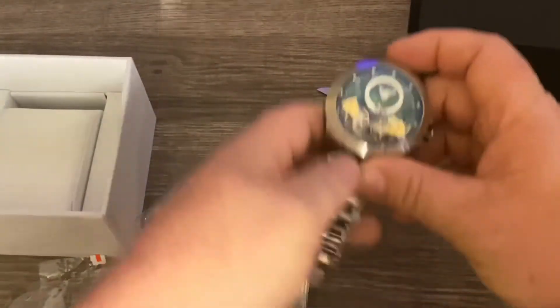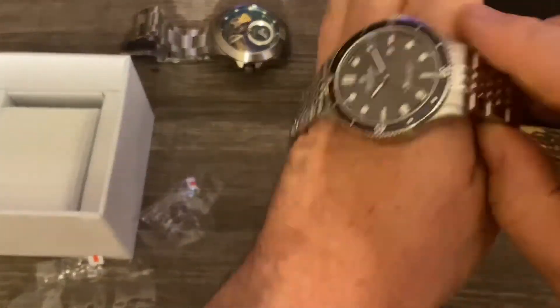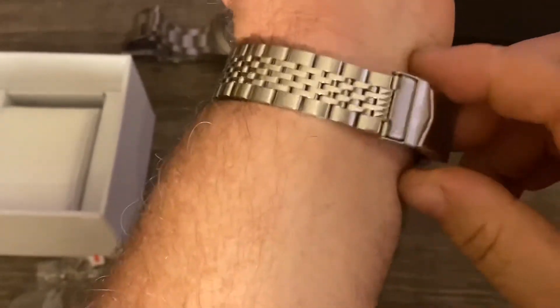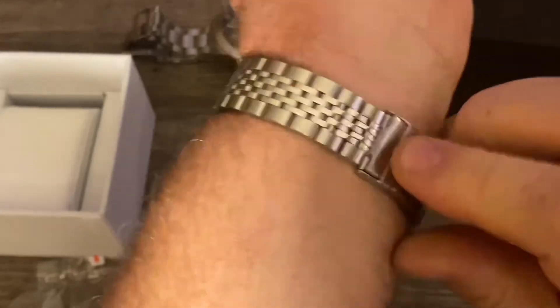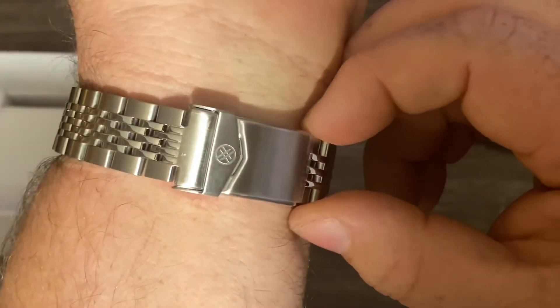We'll go ahead and set that aside. I haven't sized the bracelet on this one yet — we'll do that after the video. We've got the folding clasp with the lock, signed as well.